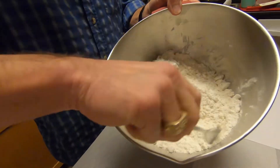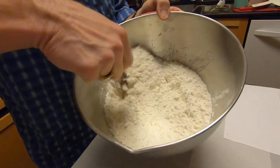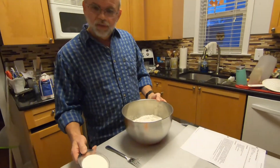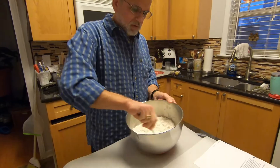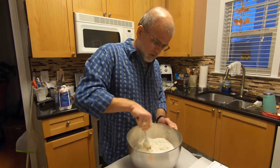The dough is looking just like it's supposed to. You can see the little chunks all look pretty good — butter's all cut in. The next thing we're going to do is put in one cup of buttermilk. Take a fork and stir it up until it makes a big sticky ball of dough.